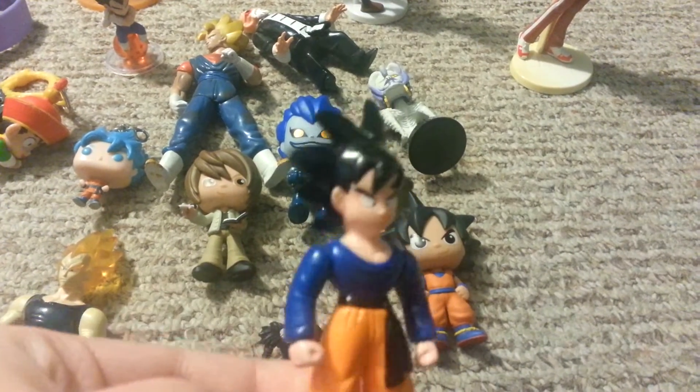Goku — well, this figure I got on accident because I thought it was Goku, but it was Goten. I never knew Goku had another son, but now I know, and I like Goten. My brother got me this before I was a DBZ fan — this is a Kid Goten on a Dragon Ball. It's from Battle of Gods. My brother has the Goku one; I wish I had the Vegeta one, but oh well.